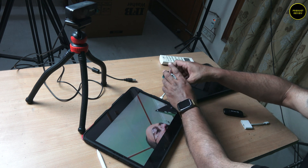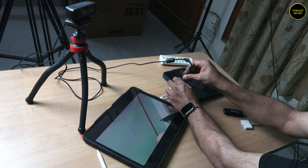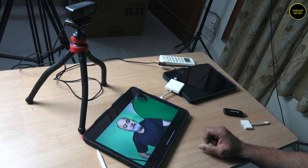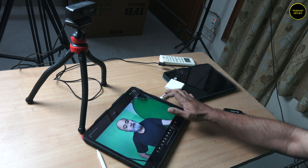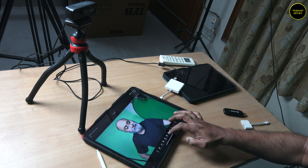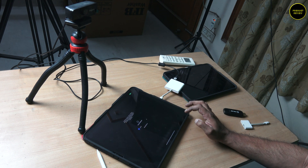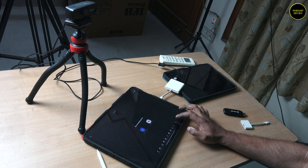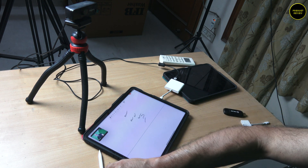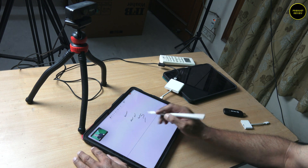Look what happens when I connect the dongle and then a USB webcam to it. Suddenly it switches to the USB camera showing you properly. Now when I share my screen you can clearly see your video in this part of the screen while writing on the iPad.